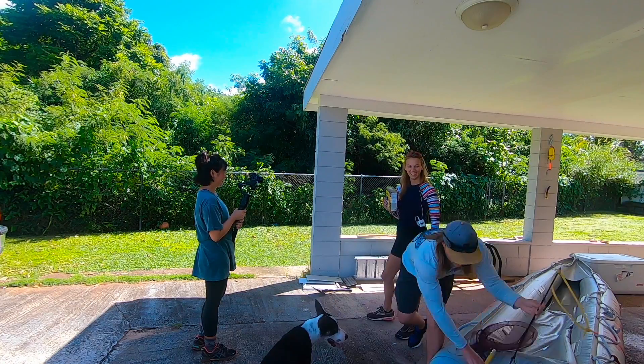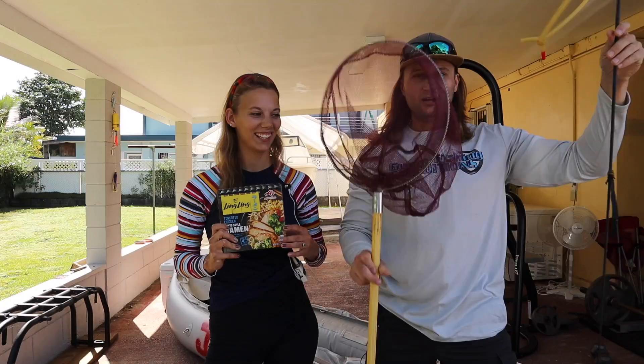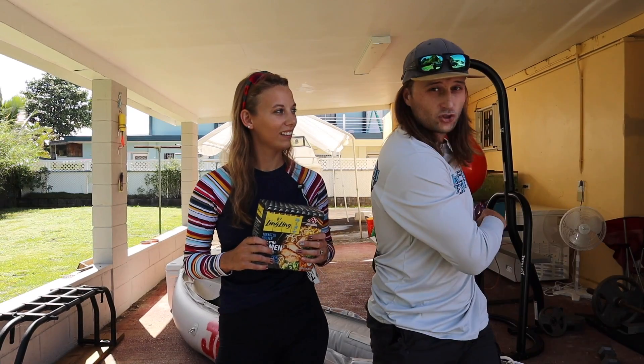Welcome back campers to another Candy Adventures adventure! Today we're going to be trying to make authentic Japanese style ramen with what we catch. We just need to get out in the jungle and try to get some ingredients together, which is hopefully going to be shrimp — deep in the jungle.